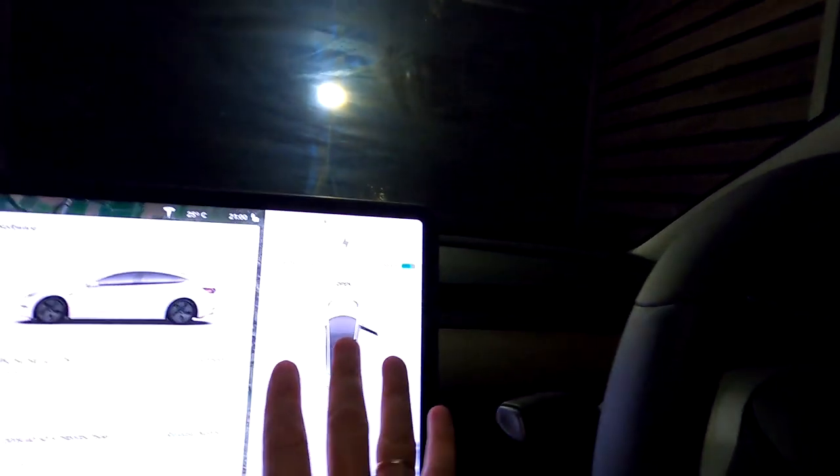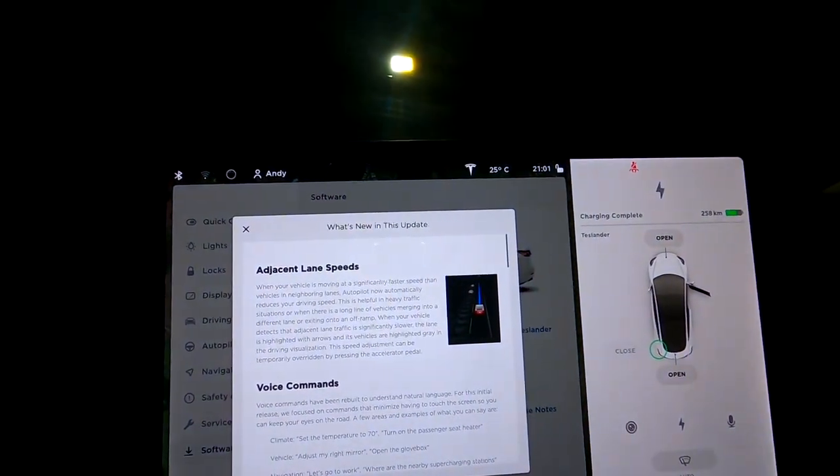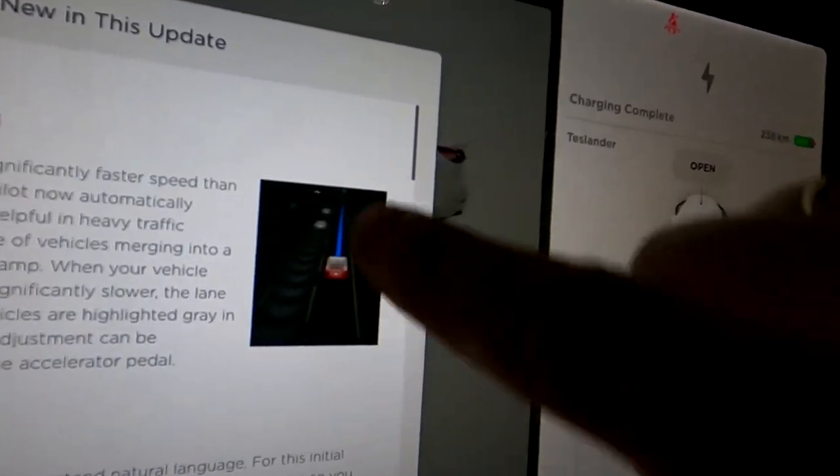After all, the 2019.40.50.5 update was not what I was expecting. I was expecting traffic lights, stop signs, and garbage bins showing up on the screen — but none of that happened. This update basically adapts your speed more to the speed in your neighboring lane, and I actually saw this behavior on the highway near Ipswich when we merged onto the Ipswich Motorway.